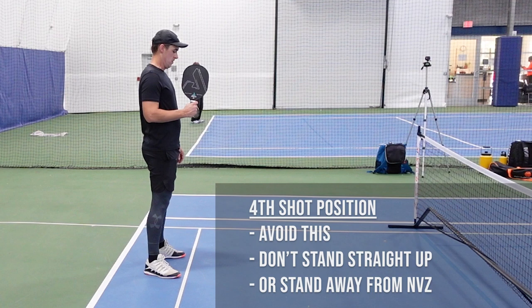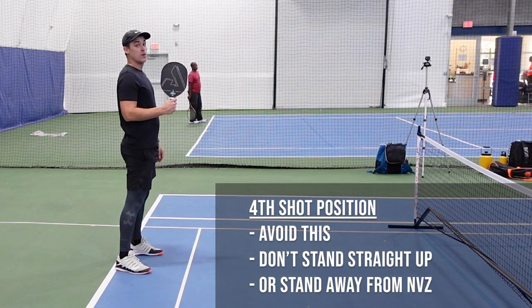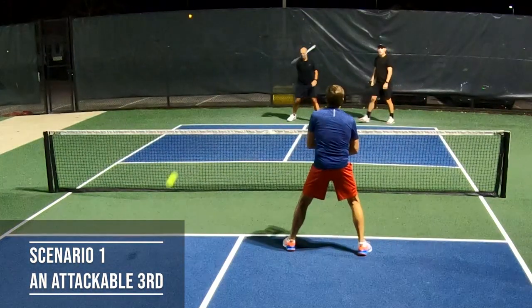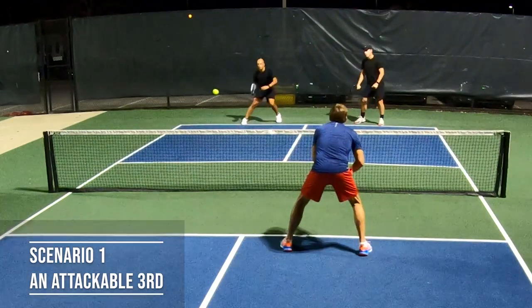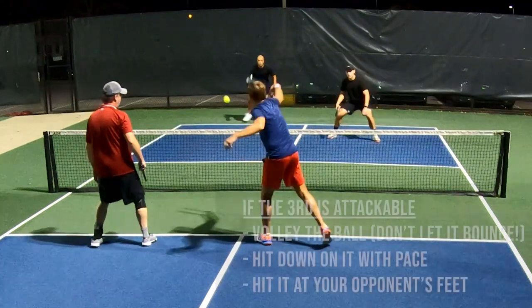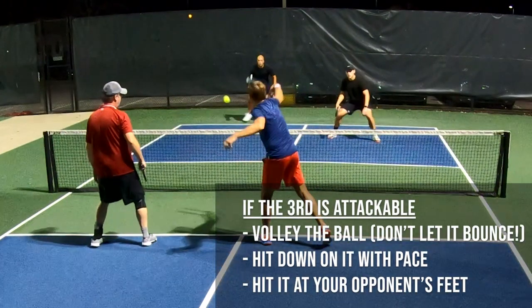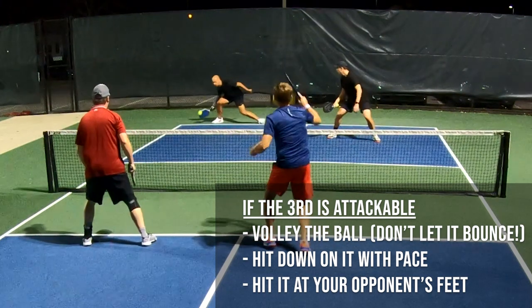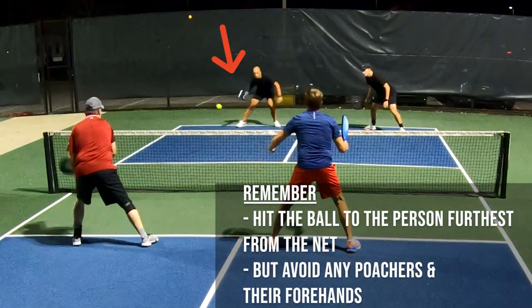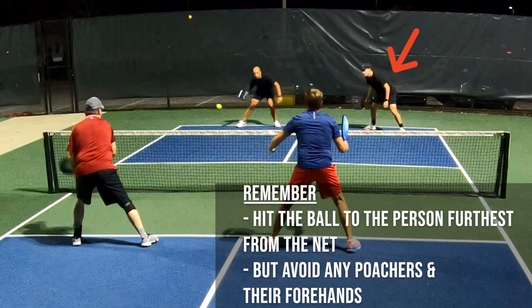This slight change can make a huge difference in how you approach the fourth shot. If your opponent's third shot is attackable, whether it's a drop or a drive, you want to take it out of the air, hit down on it with pace, and hit it at your opponent's feet. Your goal is to send it back at your opponent's feet with pace. In an ideal situation, you will hit the ball to the person who is furthest away from the net to keep them back, but also avoid any poachers, so be on the lookout.